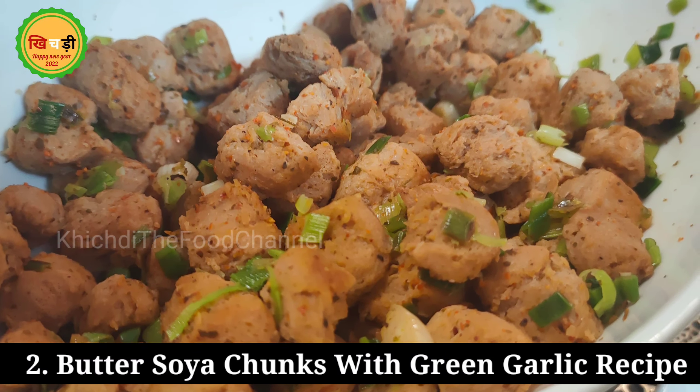Now mix it up and stir it again so that the garlic aroma and flavor are good. The butter and garlic combination is great. That's why we cover it for 2-3 minutes with the lid so the flavor is absorbed well. Now it's ready to serve.